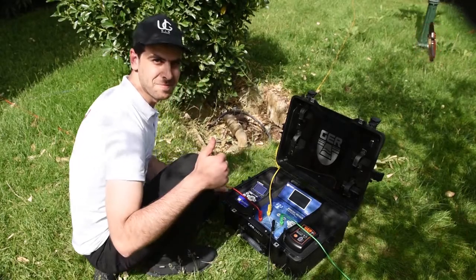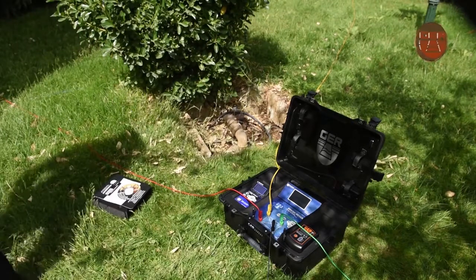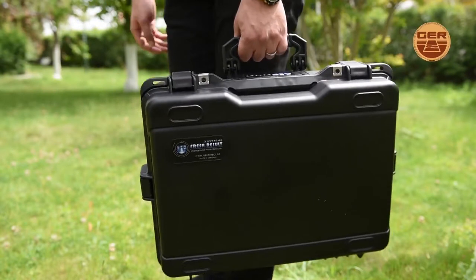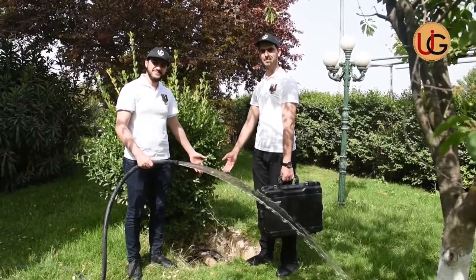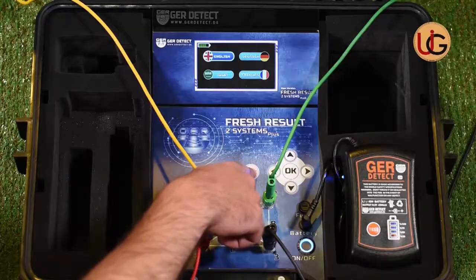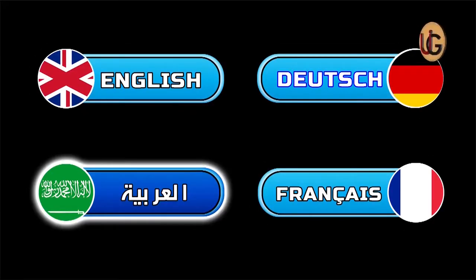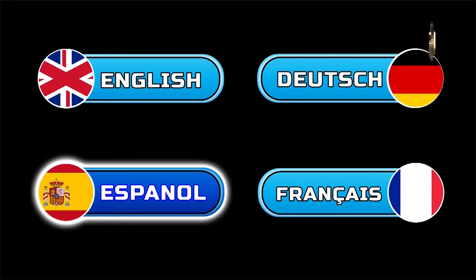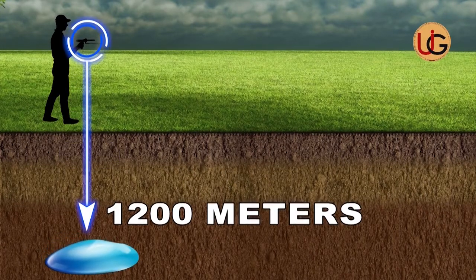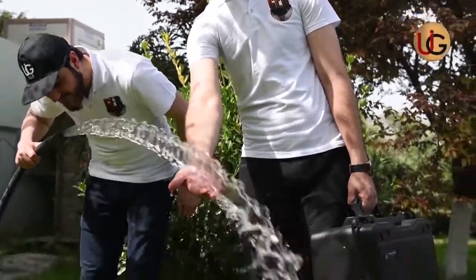This device operates on advanced technology used by major international exploration companies. The device is lightweight and easy to use and is designed to operate in all countries and regions. It discriminates and determines the type of water whether it's salty, fresh, or natural. It functions in 4 main languages: German, English, French, and Arabic, adjustable by the region and language of the user. This device reaches a depth of 1,200 meters and a range of 2,000 meters up front. We wish you success in your exploration trips.